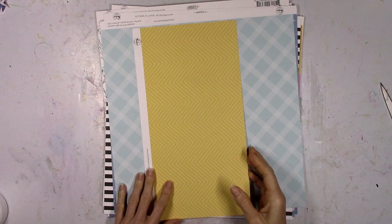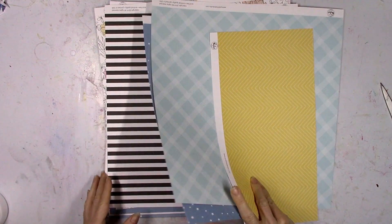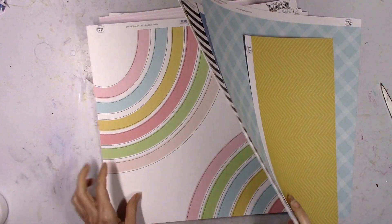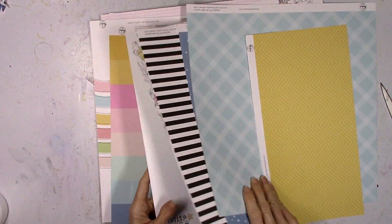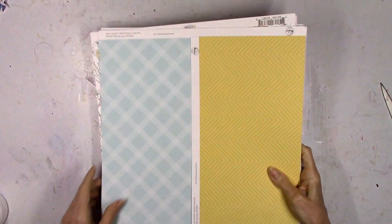Hey friends, it's Missy again. Thanks so much for stopping in today. I have a new layout to share for Pinkfresh Studio, and I'm going to be using the My Favorite Story collection. I'm also going to be using one of the new cut files that you can find over in the Pinkfresh Studio store — it coordinates with the plant kindness paper that is in this collection.